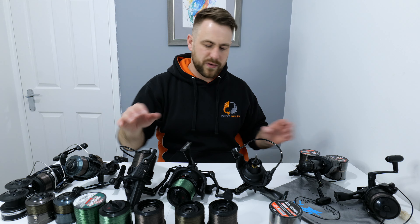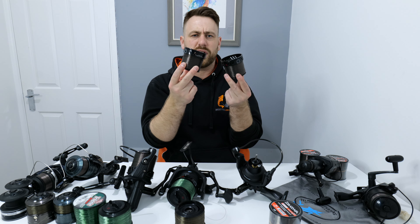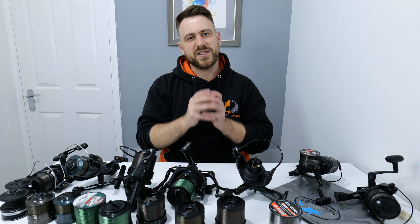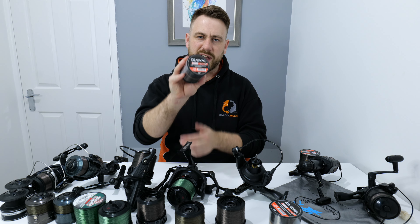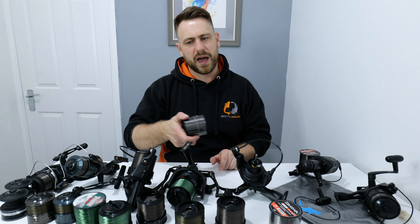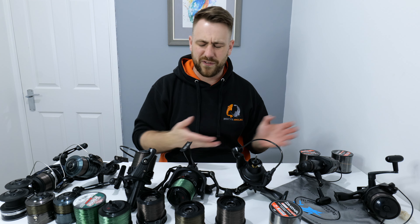What we're also going to do — I've got multiple spools for these reels — we're going to strip off the 10 pound line that's on there and put 15 pound Daiwa Sensor on. I've got a session booked on Cubmore next weekend, so we're going to be using that for the carp. Hopefully we'll land ourselves a decent carp on that 15 pound. 15 pound Daiwa Sensor should be able to handle cats up to about 30 pounds and carp up to about 30 pounds if you're playing the fish right.